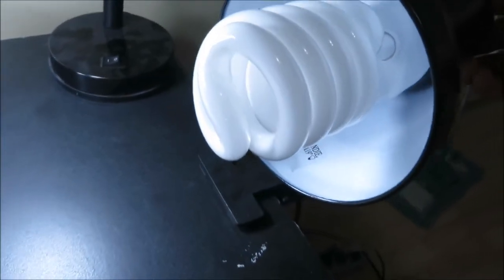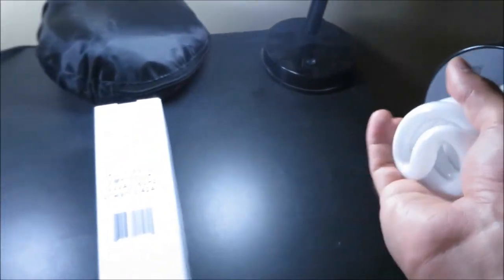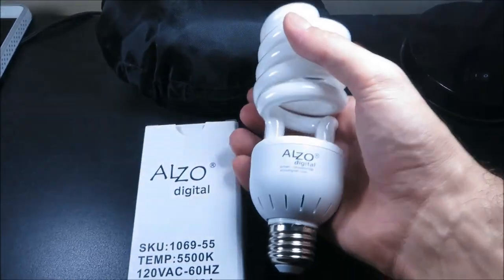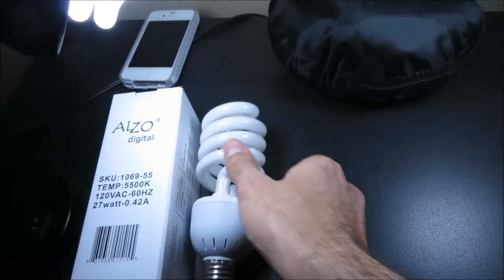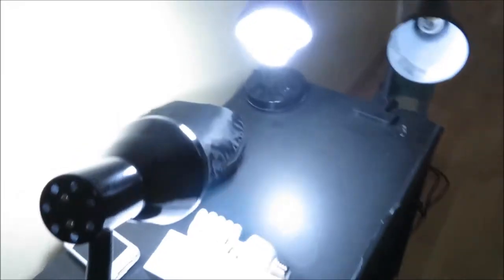You will still need to play around with the exposure — every camera has those options that you can mess around with. These light bulbs cost around 28 bucks on Amazon, and the black lamps that you see in the video were about 8 to 10 bucks from Canadian Tire.